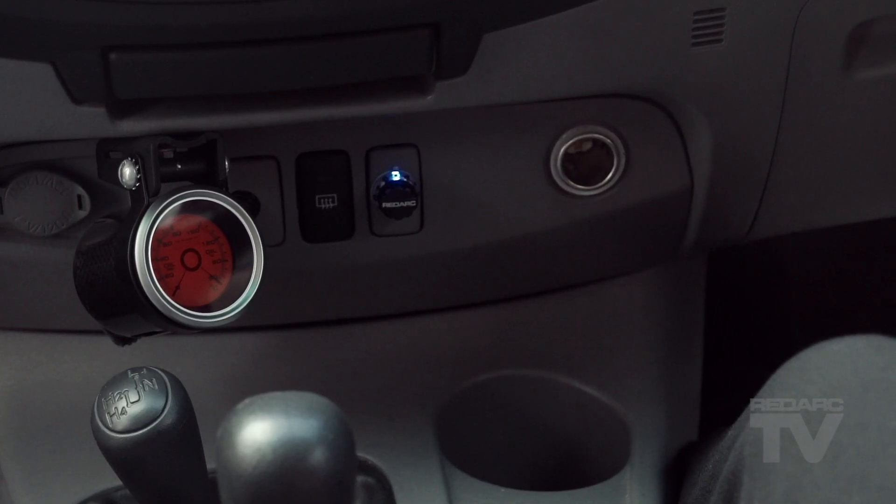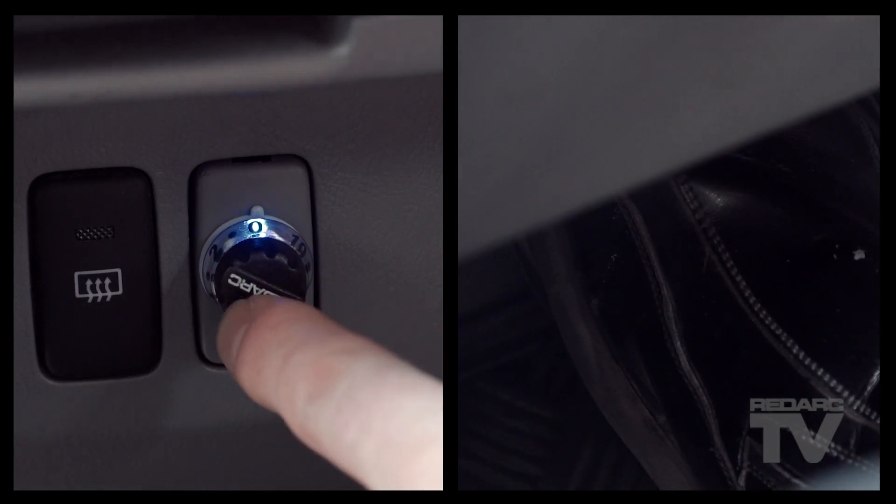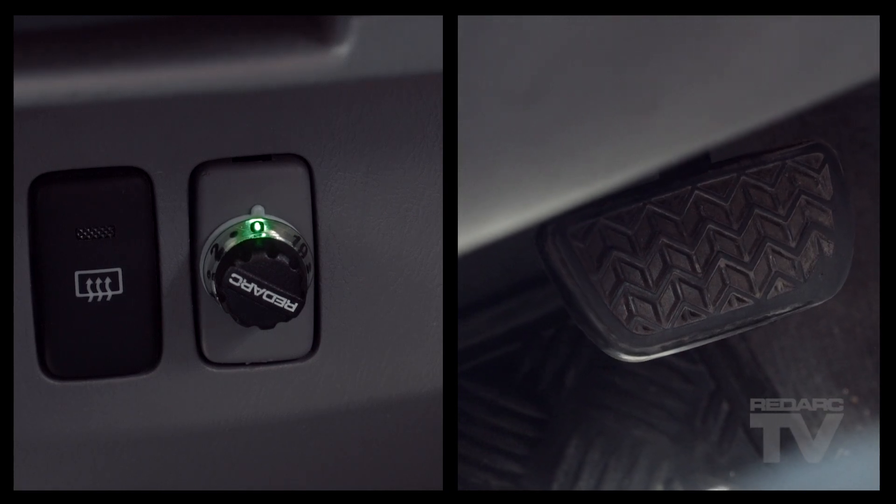To set the TowPro to user controlled mode, set the knob to zero, apply the vehicle brakes, double click the knob — two pushes within one second — then release the vehicle brakes.